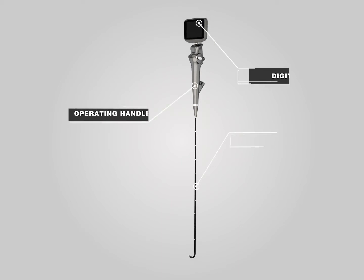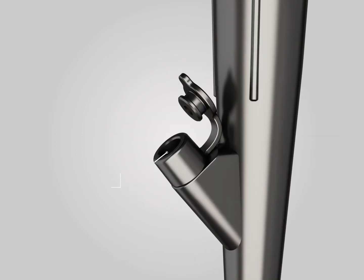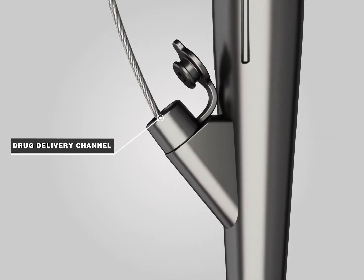The IS3CF Video Flexible Laryngoscope consists of a monitor, operating handle, and insert tube. There are suction and medicine channels in the operating handle, which are used for medicine delivery and biopsy.